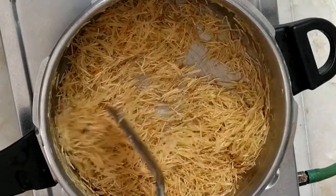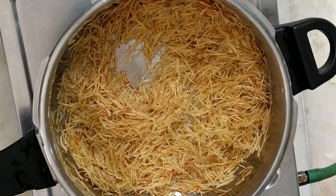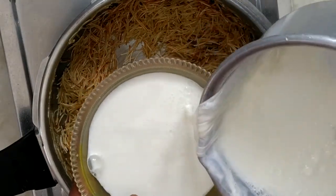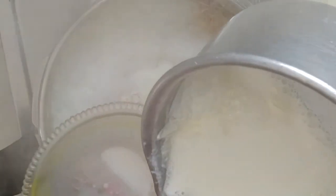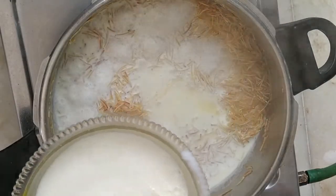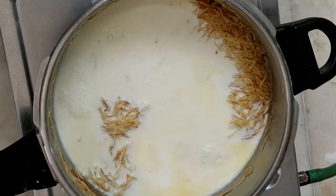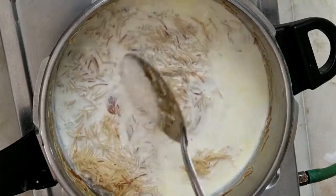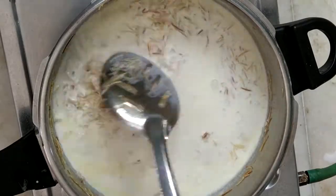Let's take a look at the medium flame. Let's take a look at the light brown color. Let's take a look at the top. I am going to the next step.